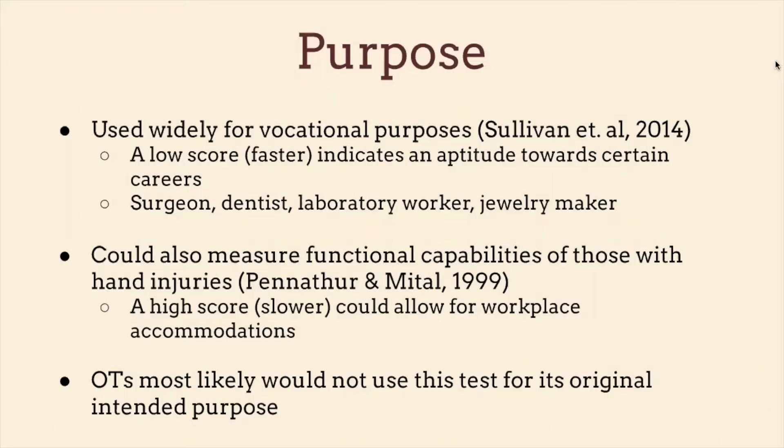The purpose of this assessment — from my research and the original purpose, it's used widely for vocational purposes. A low score indicates an aptitude towards certain careers, and by low score I mean a faster score. So a low score would be better and a high score would be worse.